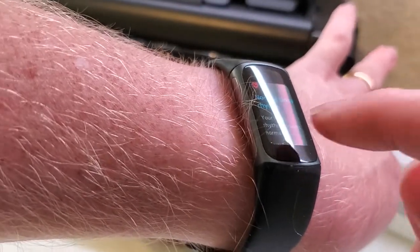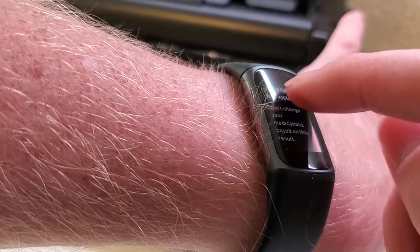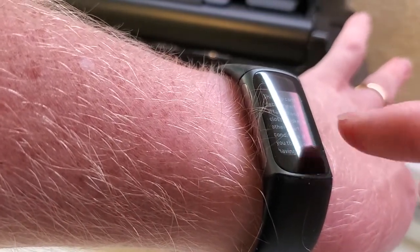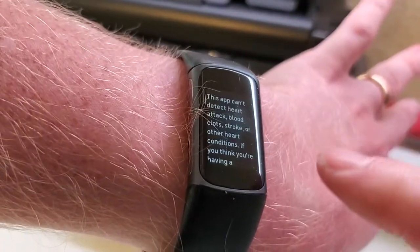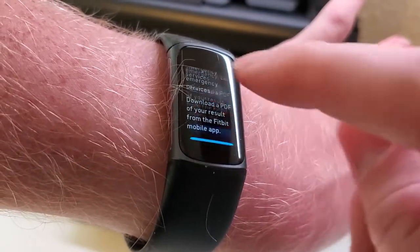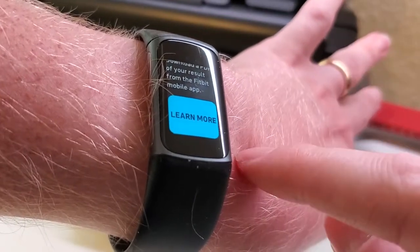A couple of things that Fitbit notes: your heart rhythm appears normal, but if you're not feeling well you should talk to your doctor. Don't change medications based on the result. Also, arrhythmias do not mean a heart attack, a stroke, or blood clots — there are plenty of things it can't detect. So again, if you think you have any kind of a problem, contact emergency services right away and contact your doctor as well.